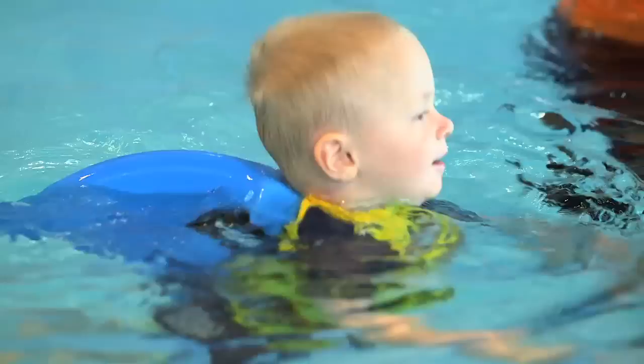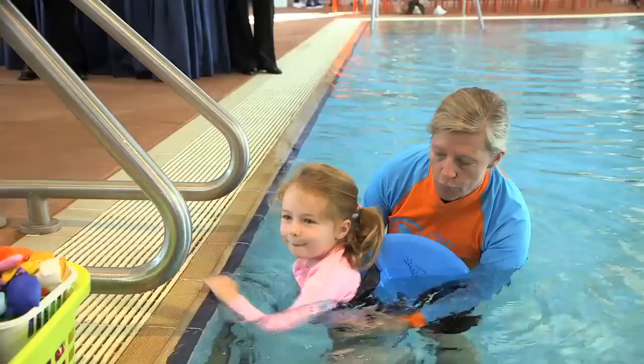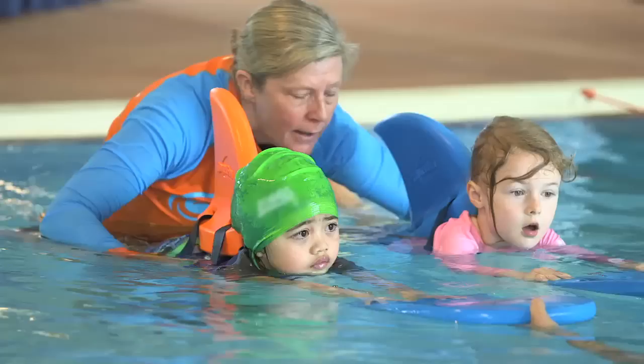I personally have found it a wonderful teaching aid. The children have progressed really quickly. Using the Swimfin, she's really taken to it.